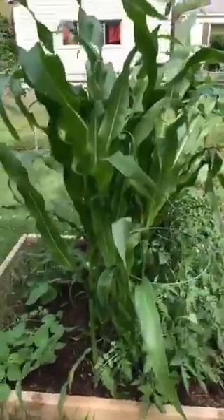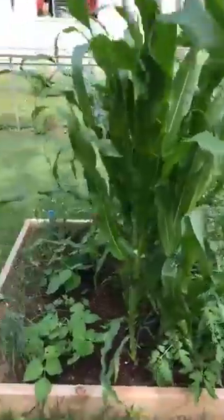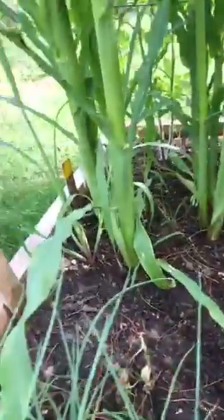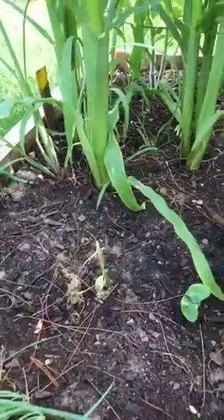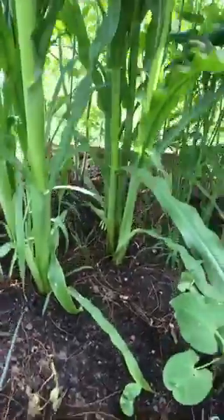So next year we'll probably plant them somewhere else. I think because our corn is so tall, one of our green bean plants didn't really make it — he kind of withered. I think he wasn't getting enough sun. So next year we will do it a little different.